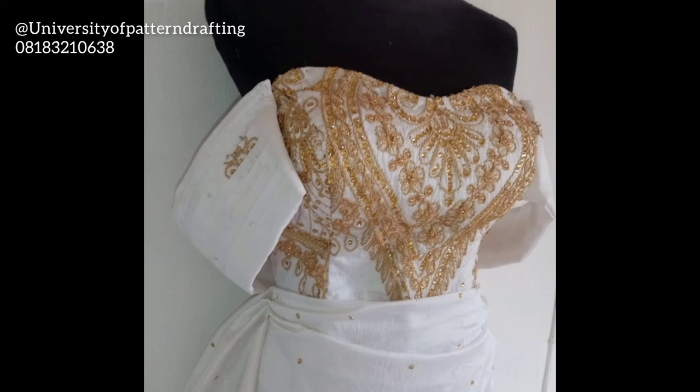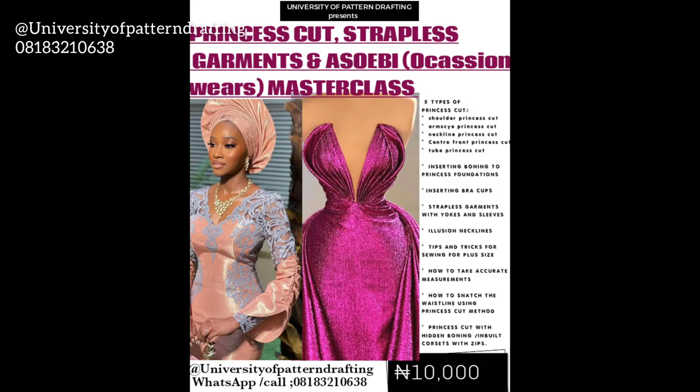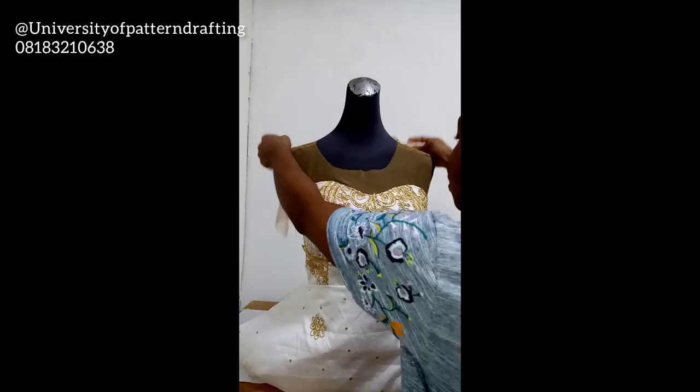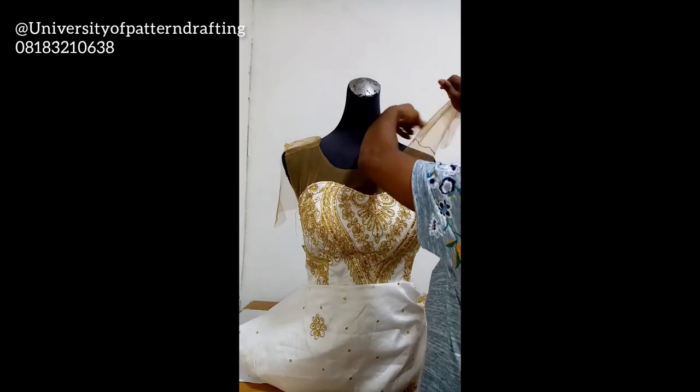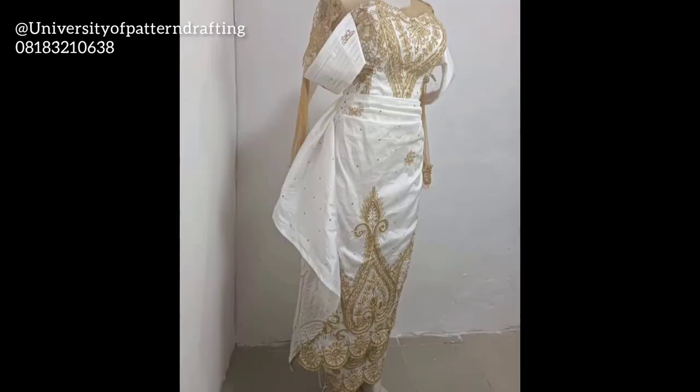This is what the sleeve looked like before I fixed the yoke — you can see how nice and clean it looks. The full tutorial of how I made this dress is in the princess cut strapless garments and Ashebi Masterclass. In that full course, I also showed how to fix the yoke and fix the sleeve — I actually draped the yoke. To purchase the full course, please follow the seller link in the description box.